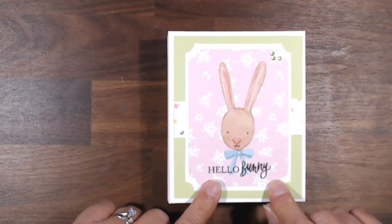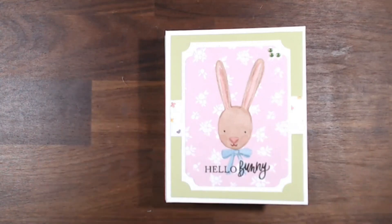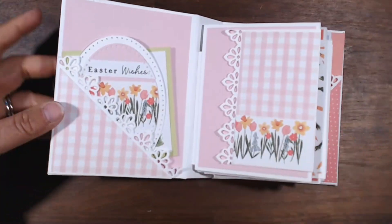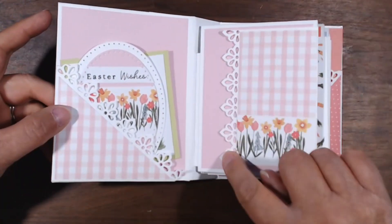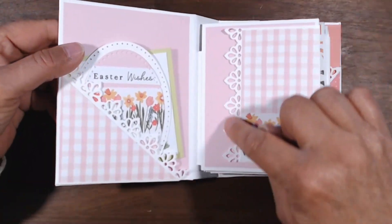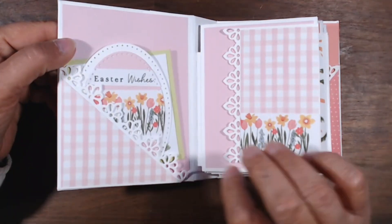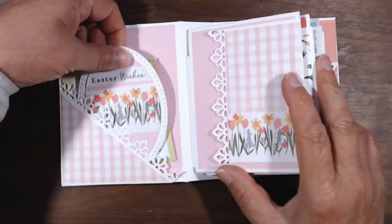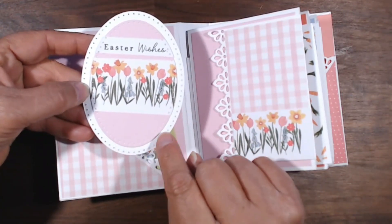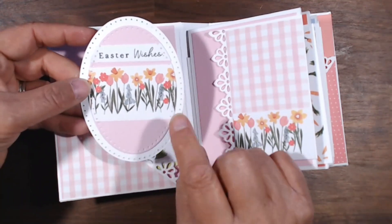I don't have a tutorial on this, but I will show you real quick how I made the pages — they're pretty easy to do. I used two things from my stash: a die I've had for a while, I can't tell you where it came from, but if you have any edge punch or die that would work nicely, and if you don't, just keep it straight — no big deal. I also had some oval dies in my stash from a long time ago, probably when I first started paper crafting.